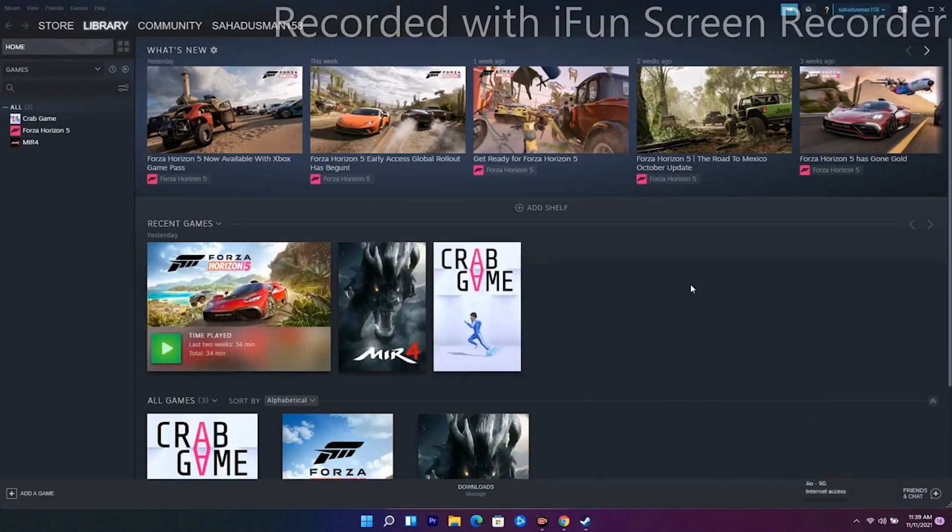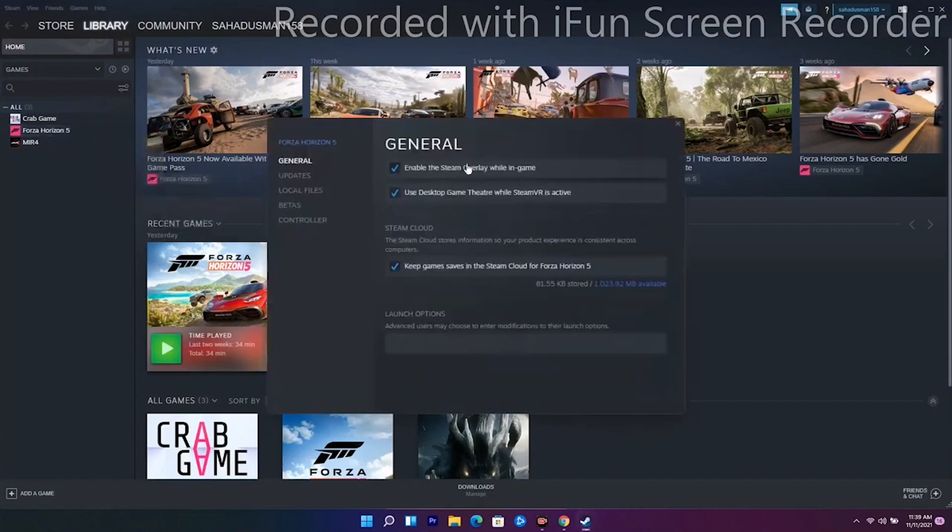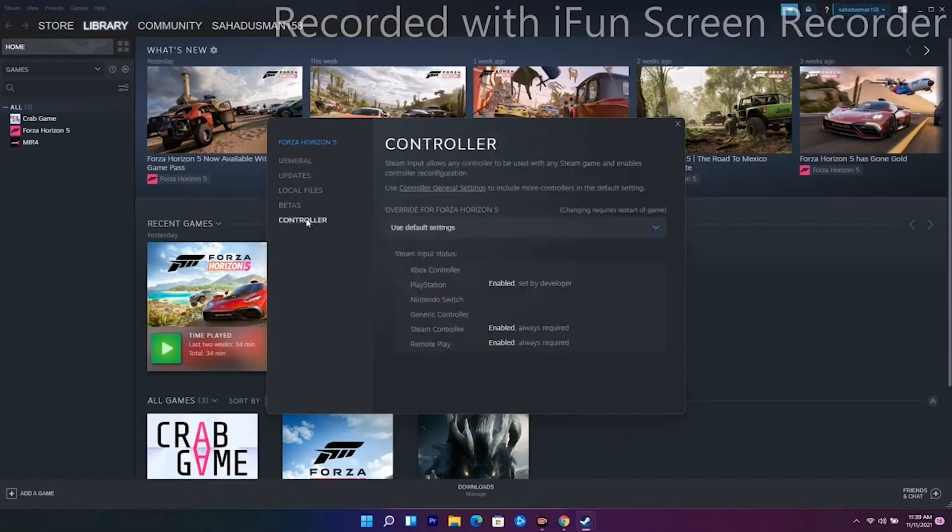The next solution is to disable and then enable Steam Input for your game. Go to Forza Horizon in your library, right-click it, and go to Properties. From here you will see an Enable option — enable it and see whether the issue is resolved.